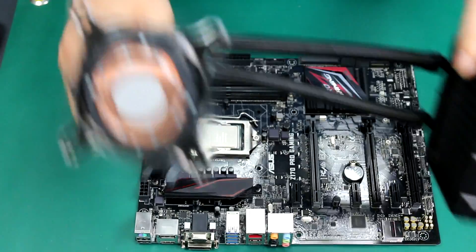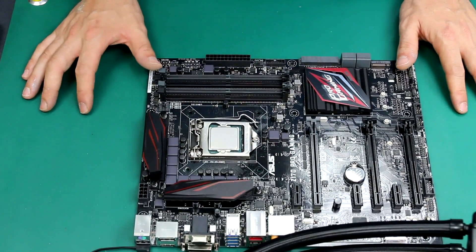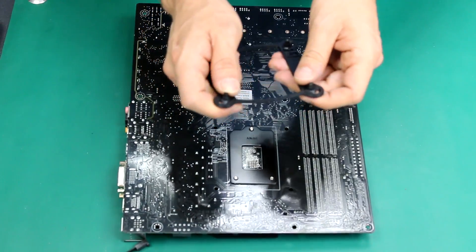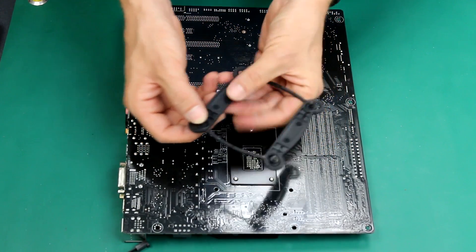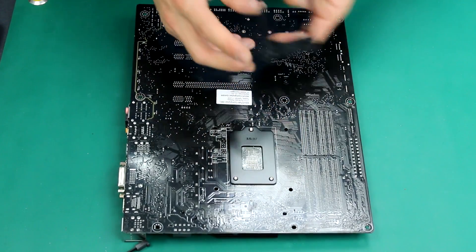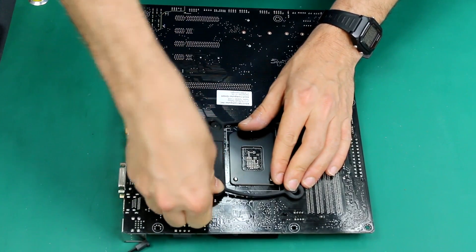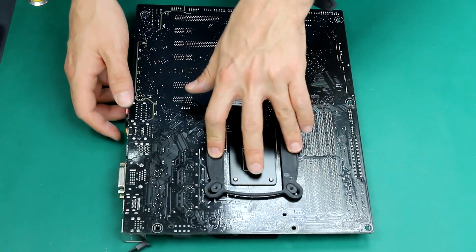It may look very complicated with lots of tools and screws, and you don't know what to use. But it's actually, in my opinion, easier than installing the cooler we just finished installing. So let's start with the back plate. Corsair has been very cool here — the guides move left and right, up and down. This is because the holes, depending on your socket, may be in a different position. So let's just match the holes.